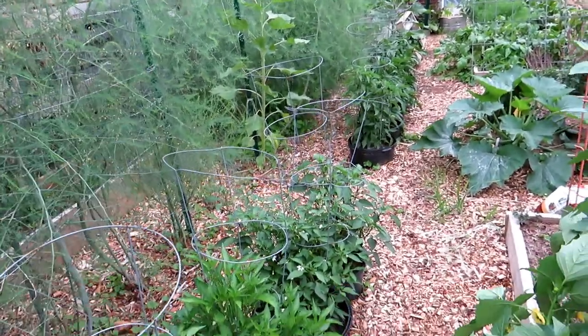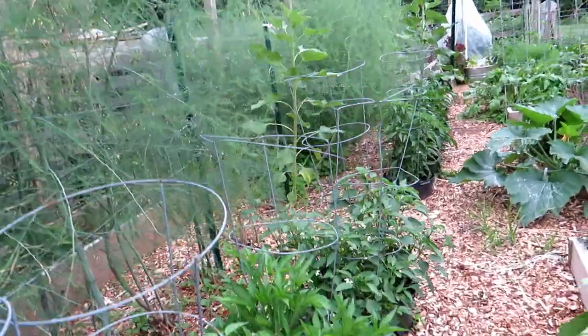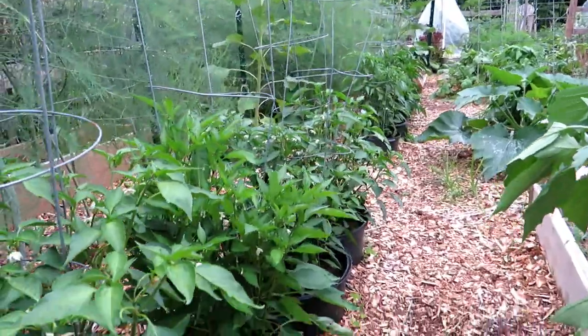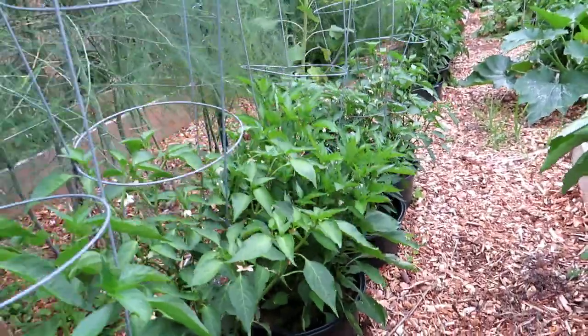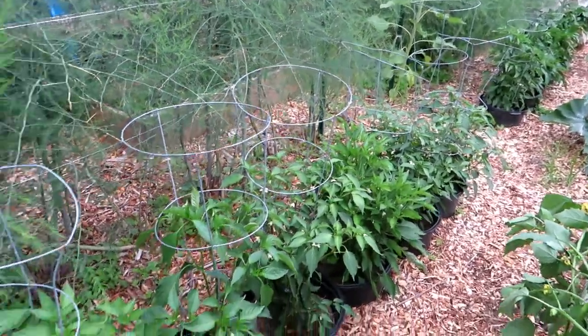I'm planting two plants per pot. You can put pepper plants closely together, and you can just see how nicely they're doing — lots of flowering, very bushy, nice and green. This is just one option you may want to do in your garden.